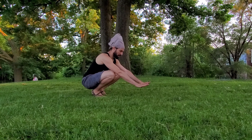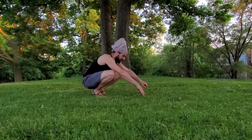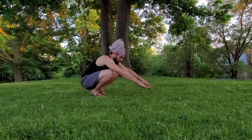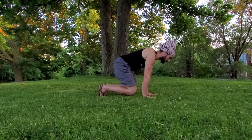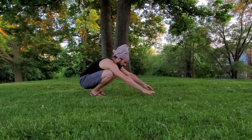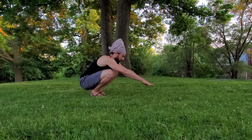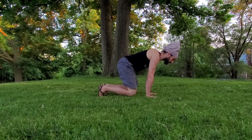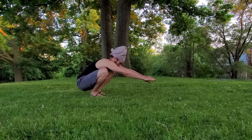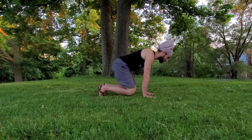The first drill we're going to do is just transferring our weight to our hands and back. You can reach down with your hands and as you're reaching down, drop your heels and drop your hips back. Bring your hands down and then rock onto your hands. From your deep knee bend, you're reaching forward as you drop back into a deep squat, and then forward into a foot-hand position.